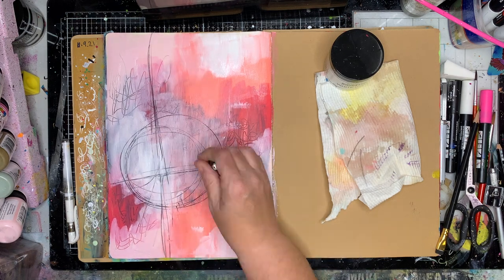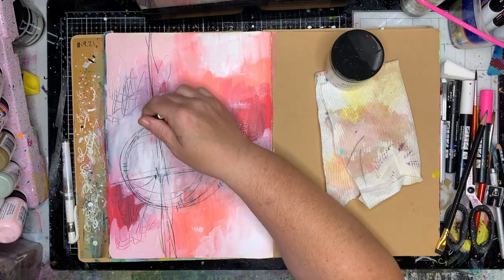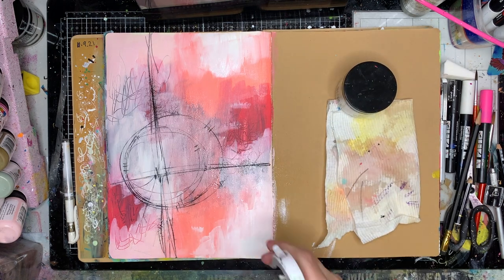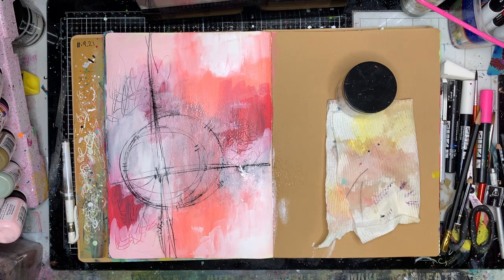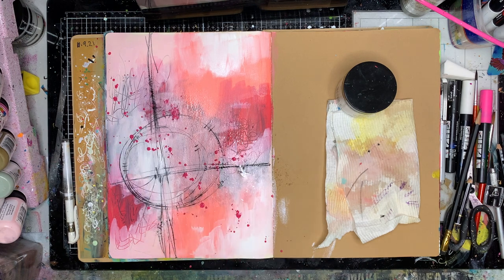Now I'm going in with a really abstract layout. I drew a simple scribbly circle and a cross on my page using my Stabilo oil pencil, so I could then squirt it with a water bottle and you'll see it's bled out slightly, which I really love the effect of.